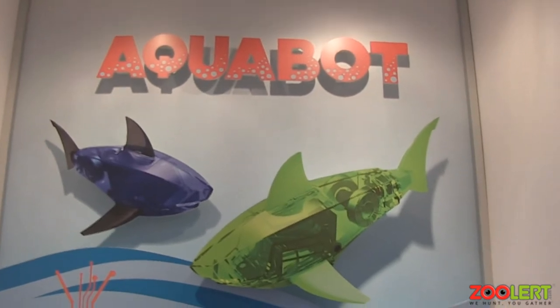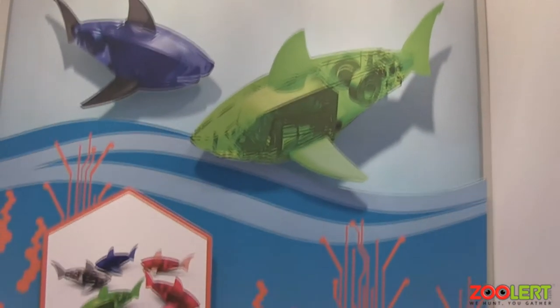This is the Aquabot. It is our robotic fish. It swims in water.